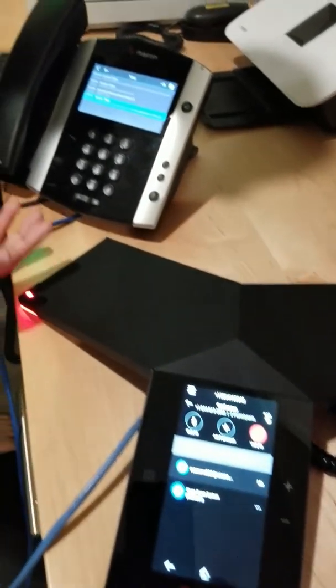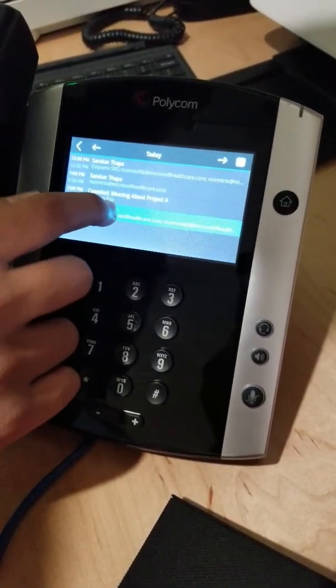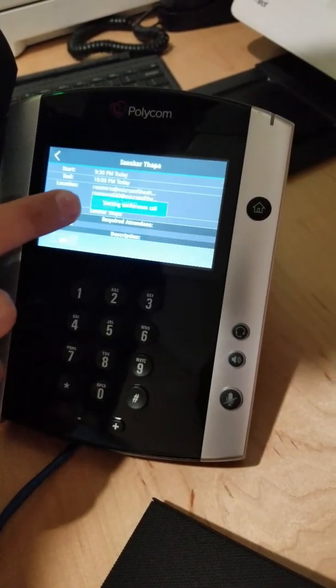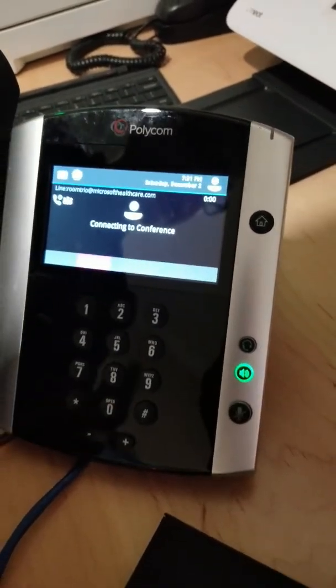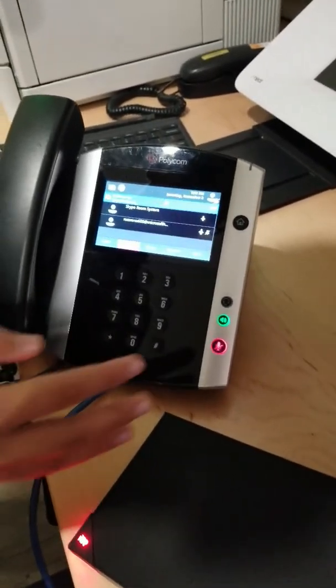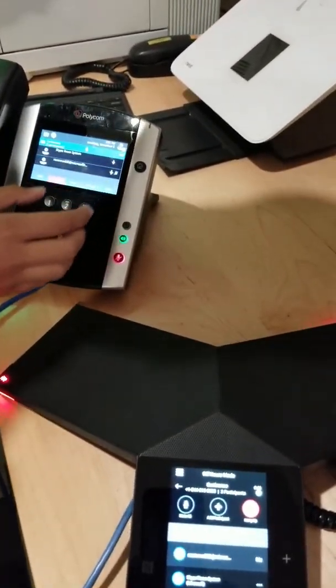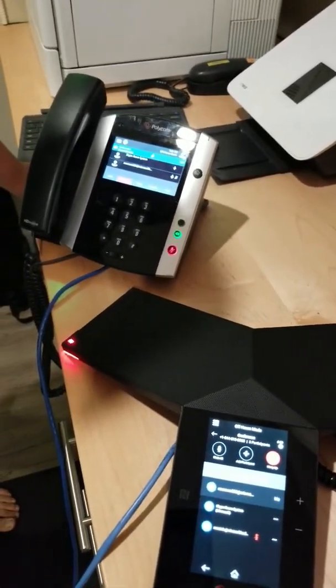Now I'm going to show you the Polycom phone. All I did was go to the calendar. Now all I have to do is press join. And just like that, I didn't do any numbers, I didn't dial anything. All I did was press the single button to join. And there we go — we are in the Skype meeting.